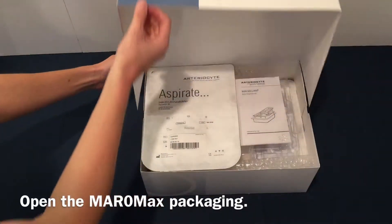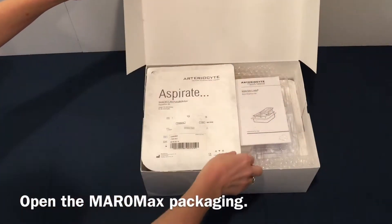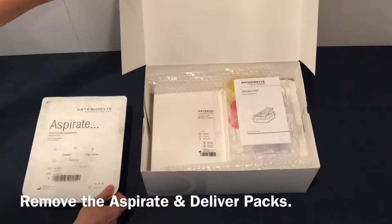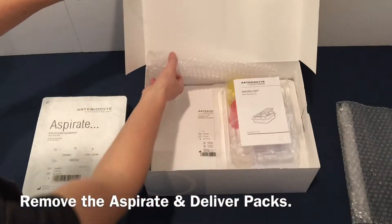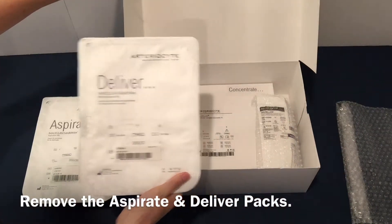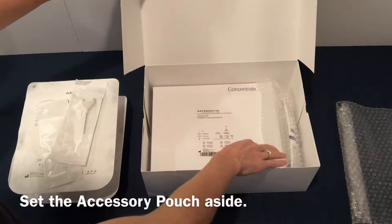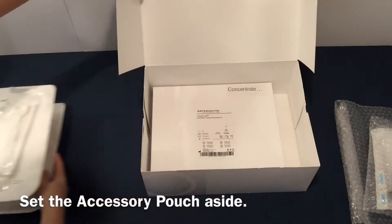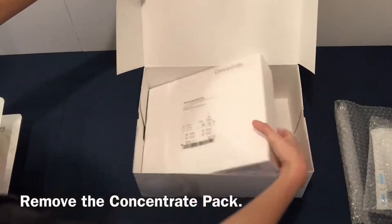Open the Meromax packaging. Remove the Aspirate and Deliver packs. Set the accessory pouch aside. Remove the concentrate pack.